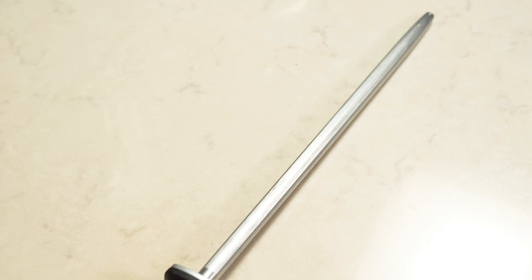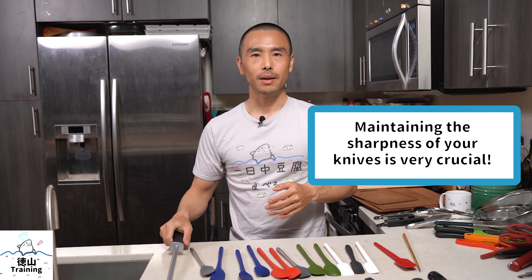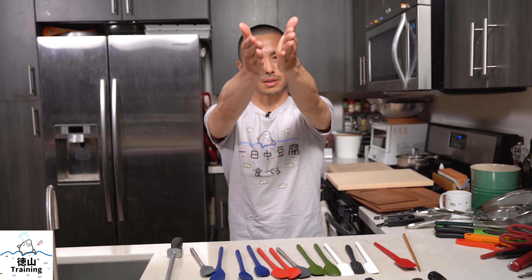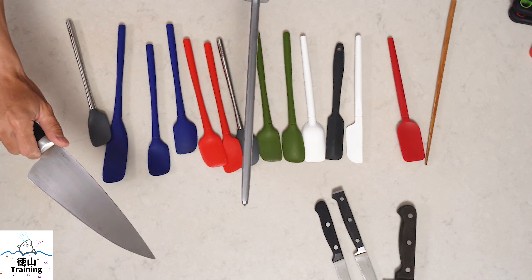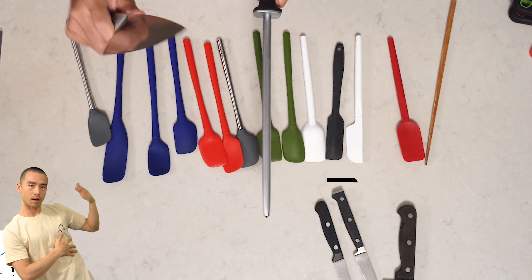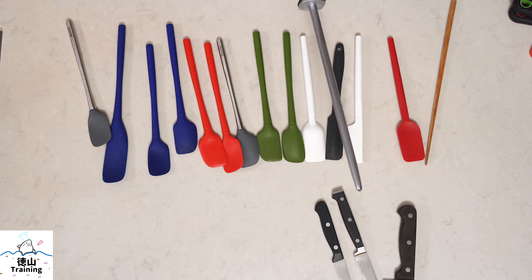One thing you absolutely need if you don't have one is a hone — a long stainless metal rod with which you can straighten the edge of your knives. Over time, cutting vegetables and meats is going to cause your blade to get crooked. Using a hone, going back and forth at an angle over the entire surface of the blade on both sides, is going to straighten that edge. You should be honing every day, and you'll notice right away that the blade will cut much easier and smoother than when it wasn't honed.